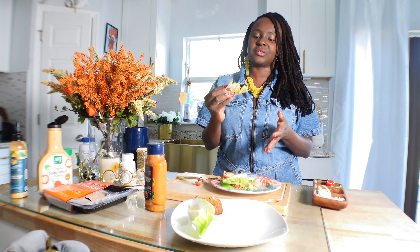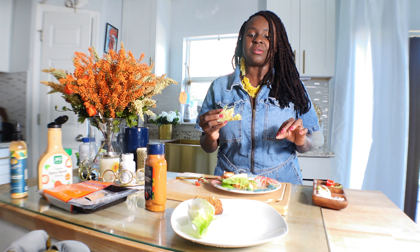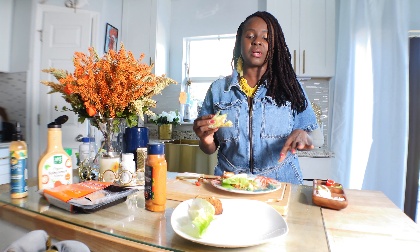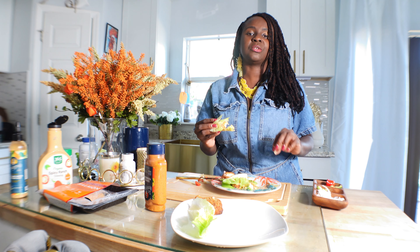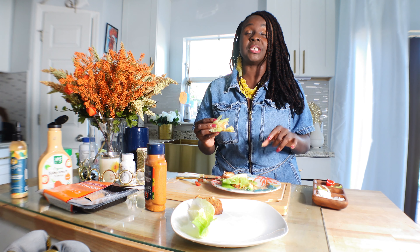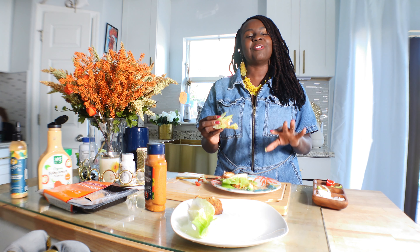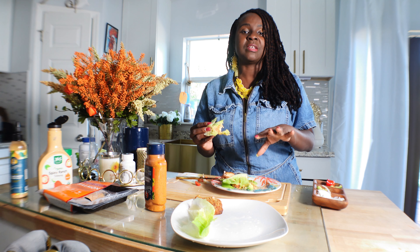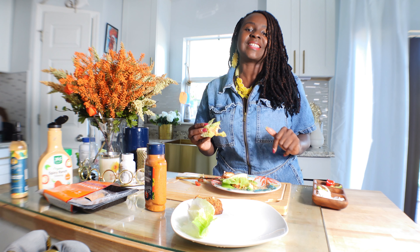This is so delicious — I'm going to finish this. It is very quick and easy: salmon avocado lettuce wrap, organic, very quick and easy for your dieting, low-carb diet. If you want to lose weight or just start your healthy journey, this recipe is number one. Don't forget to like, share, and subscribe so you can continue to receive our notifications. Thank you so much for joining me today — I'll see you next time, bye!